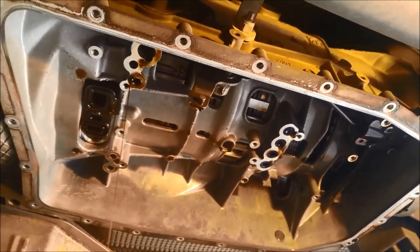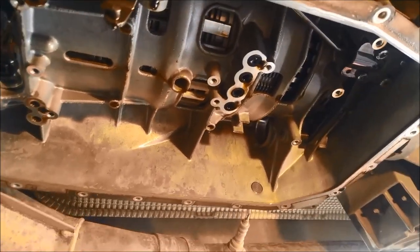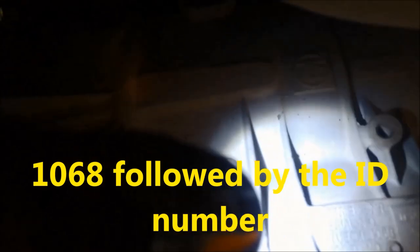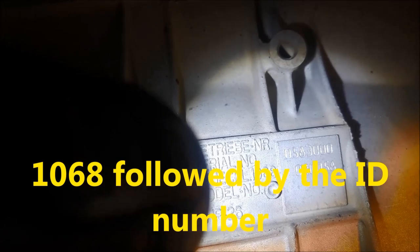One important thing to mention: there are quite a few different types of ZF transmissions and different versions of the 6HP26. You need to make sure you're ordering solenoids for the correct unit. There'll be a number — 1068 — and if you look at the unit there's a code: 020058. That's the important number to quote when ordering these solenoids.